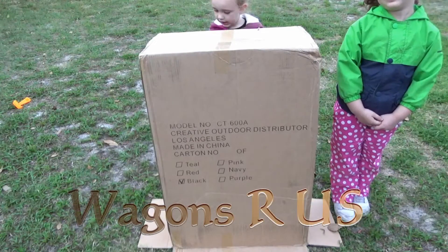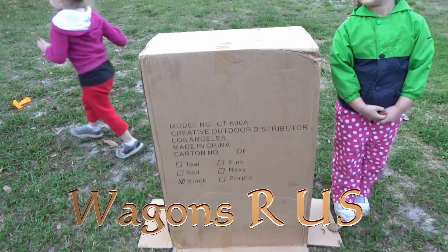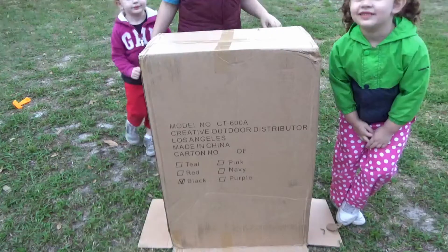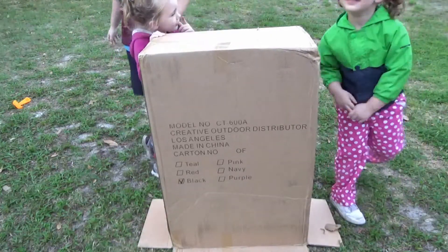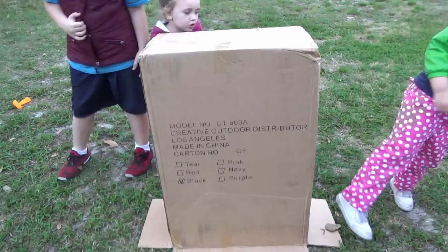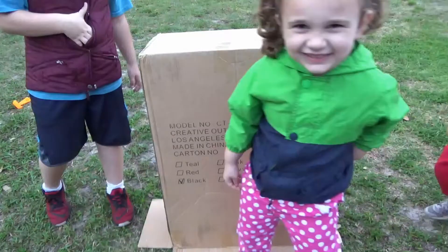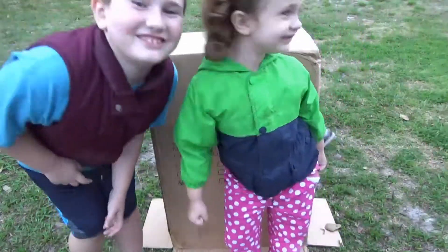We ordered from Walmart.com one of these push and pull collapsible wagon strollers with a removable canopy. It's black and it's Creative Outdoors brand. It actually came from Wagons R Us, and we're going to check it out.